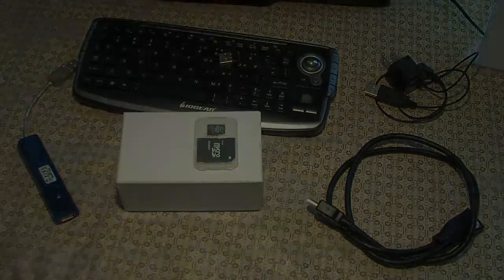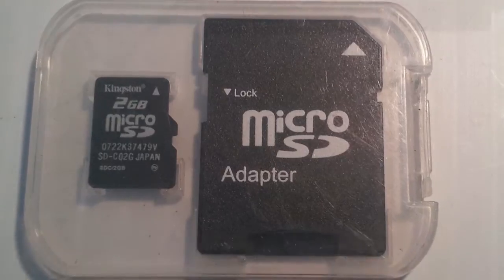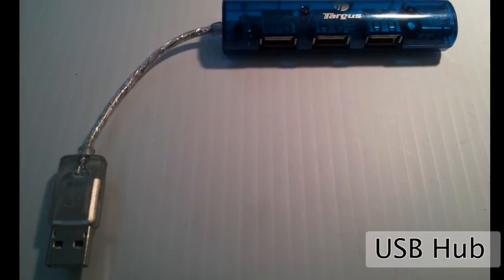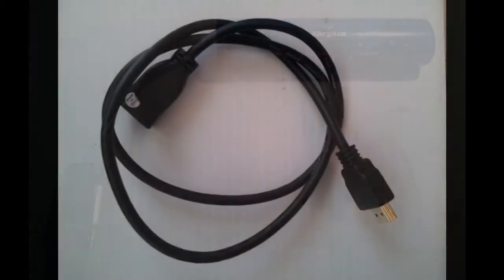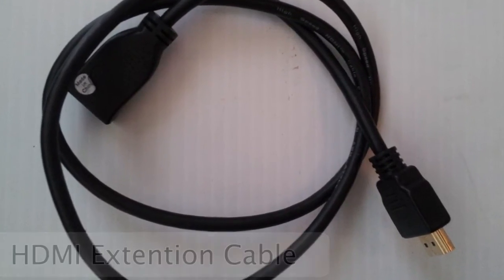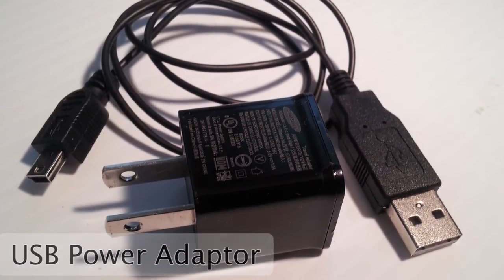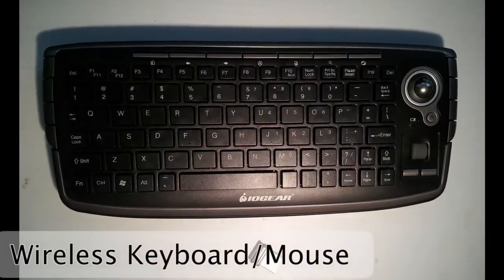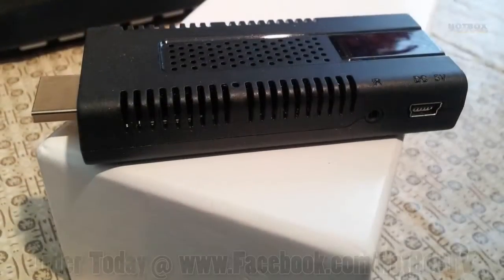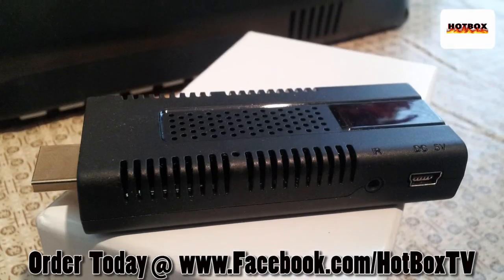I'd also recommend a few accessories to go with this Hotbox: a micro SD card up to 32 gigs, a USB hub where you can connect up to four things like a webcam or printer, an HDMI extension cable male to female, a USB power 110 adapter to plug the unit into the wall, and a wireless keyboard and mouse. With those coupled with the Hotbox unit and any HDMI TV, you are ready to go.